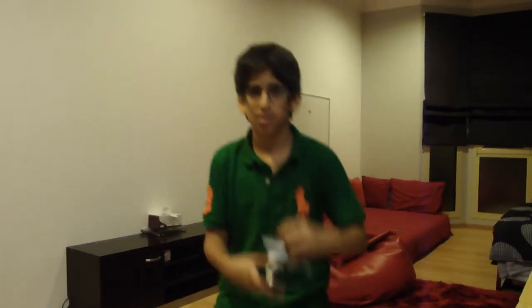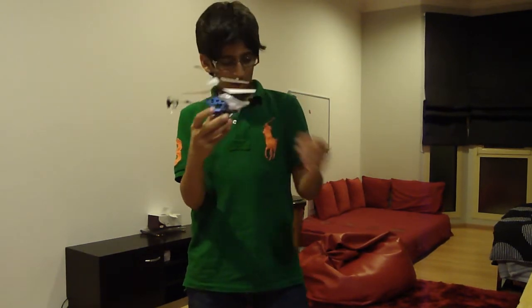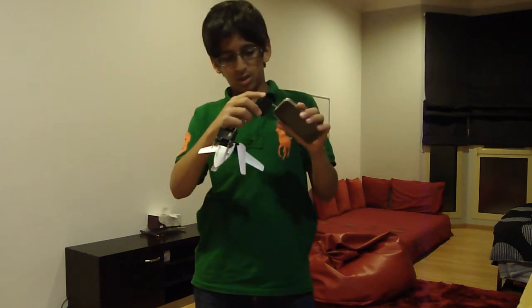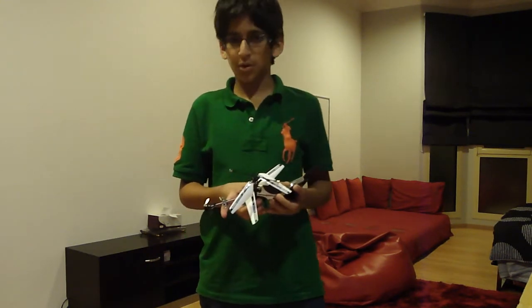What's up YouTube, in this video I'll show you a review about this — an i-helicopter. You control it with this, but you'll need a transmitter that comes in a box. So let's do the review about it.